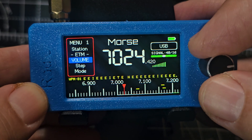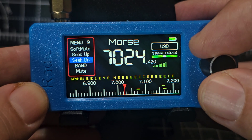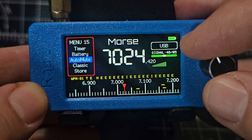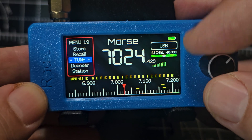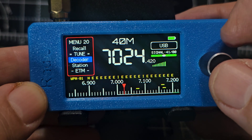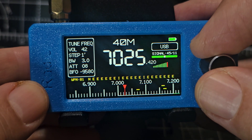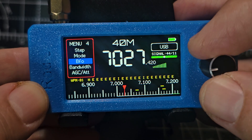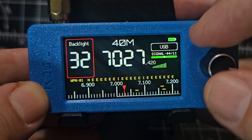Just look for the word 'mode', volume as well, and step. There's mode there. So if we turn the decoder off — just remember that tune. Decoder: press off. Let's just double-check that is off — yes. Then we need the brightness to be 32 or 33. Look for backlight, press 32, that's fine.